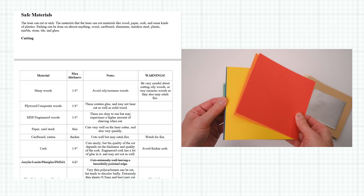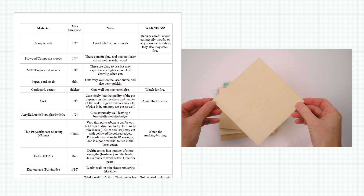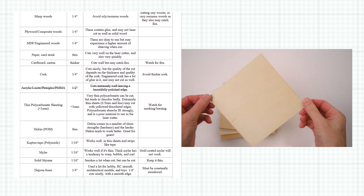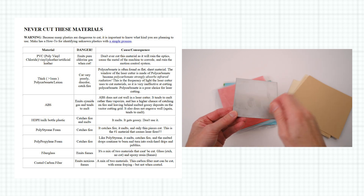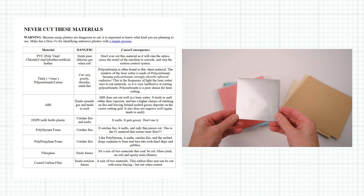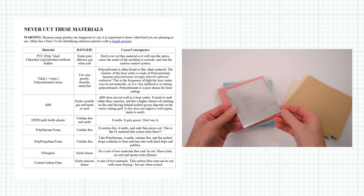The laser engraver can work with a variety of materials such as paper, wood, anodised aluminium and stainless steel. But take note — some materials and binding agents found in materials are highly toxic and give off harmful fumes when engraved or cut on a laser. Always research and check the material's properties before using it with a laser machine.